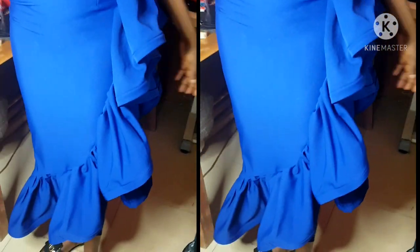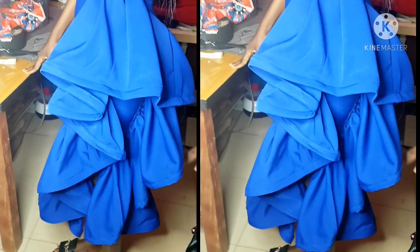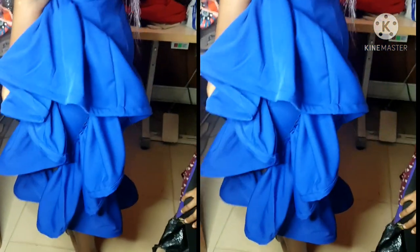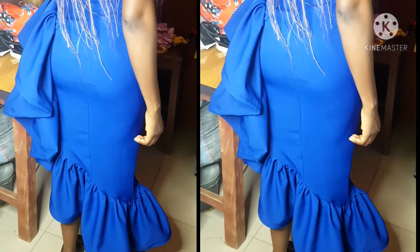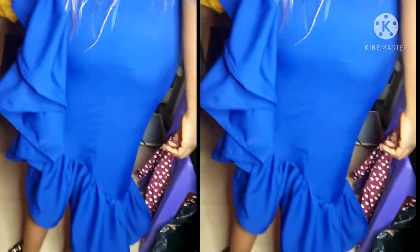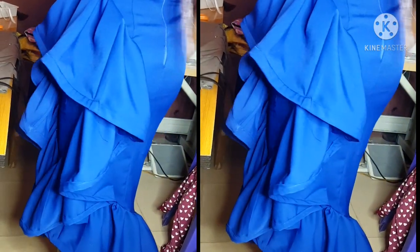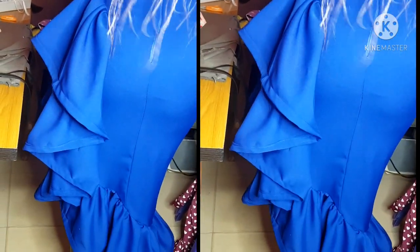Good afternoon and welcome back to my channel. In today's tutorial I'll be learning how to make this beautiful ruffle dress — you can call it an asymmetric dress. You'll be needing about four yards of fabric, four yards by 60 inches. If you are using 45-inch fabric, then you will have to buy five yards so that the garment will be very full.